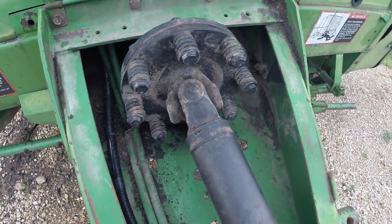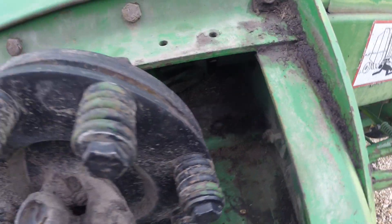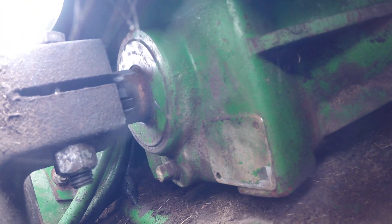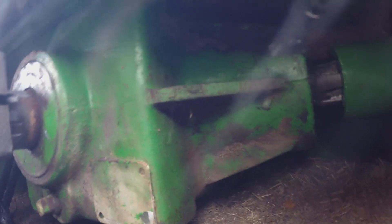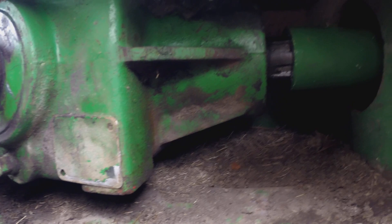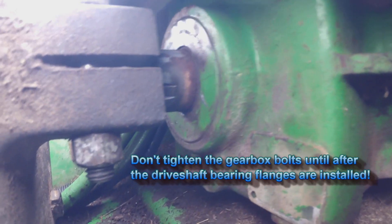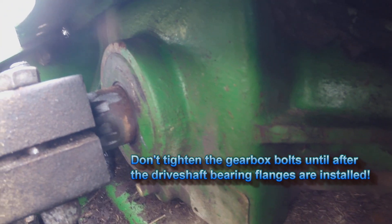I forgot to film replacing the gearbox — I apologize. So I went back and filmed this. You remember when we took the gearbox off, that conical section with the ribs — you can see it right there — was facing forward. Now it's facing off to the right. Instead, we put the flat stubby portion to the front. You can also see on the far right of the image that coupler we had to cut off. We replaced it with a new one and put the new drive shaft in.